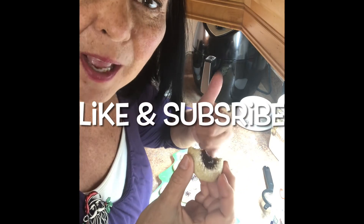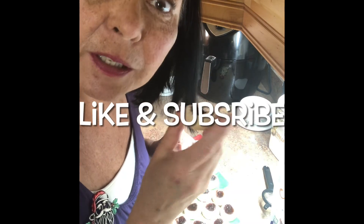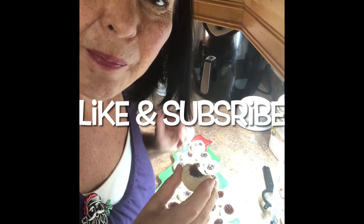Give me a thumbs up, don't forget to share, and don't forget to subscribe and hit that bell. See you tomorrow, bye!